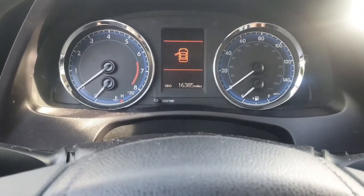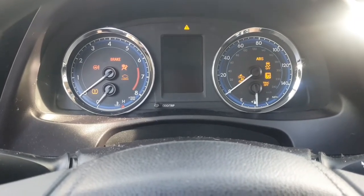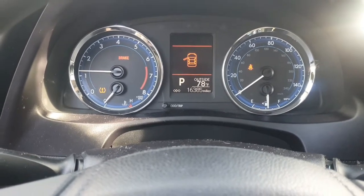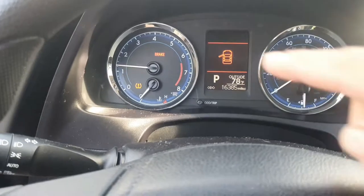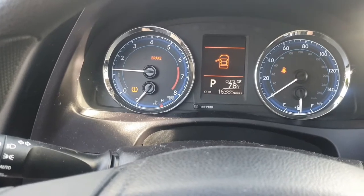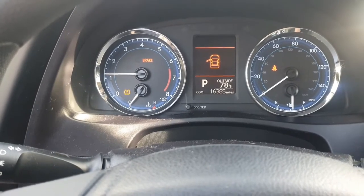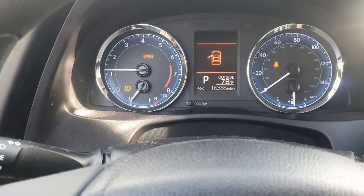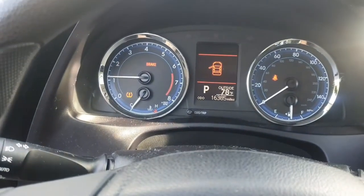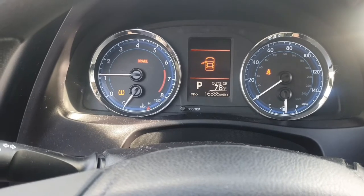You ever get this in the morning on your first drive — you start up your vehicle and you see this indicator light. This means you have an issue either with low tire pressure or your TPMS — tire pressure monitor sensor system — giving out. Typically if it's solid like that, you have either a leak or low tire pressure, so we're going to investigate and see what's going on.